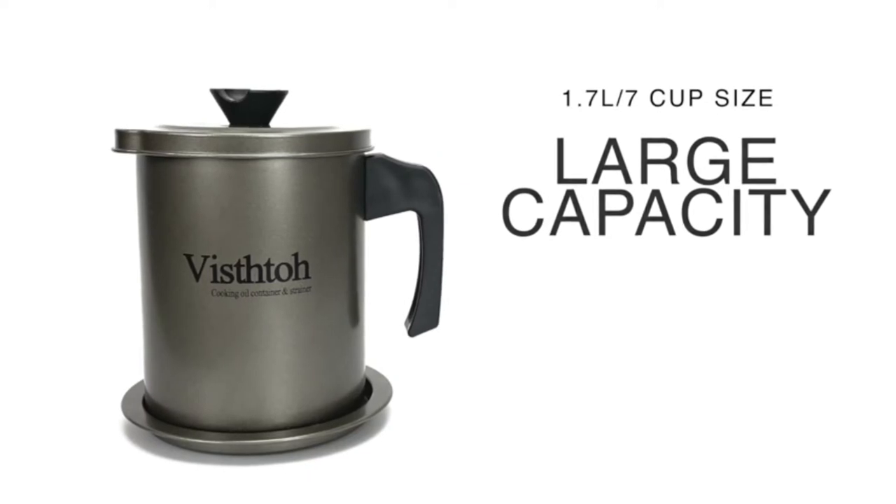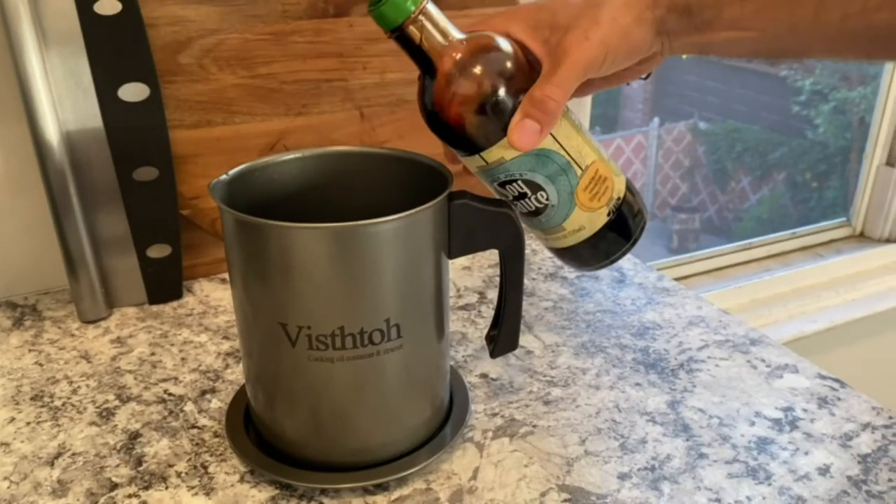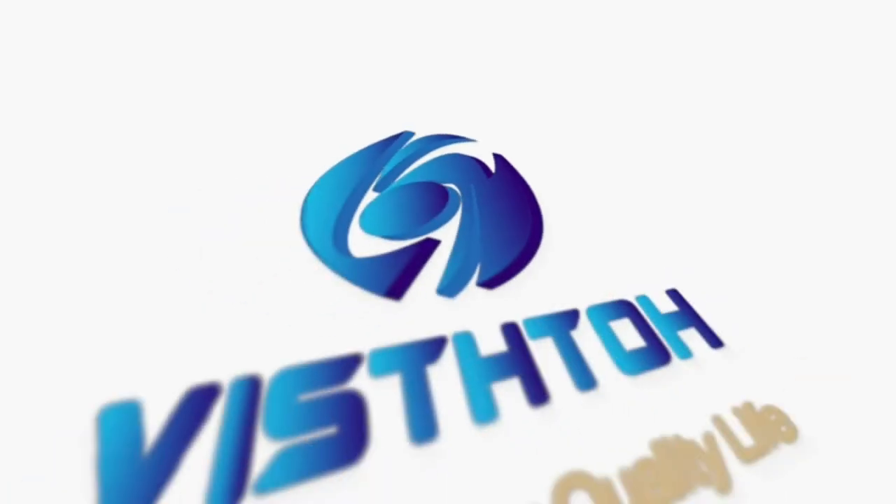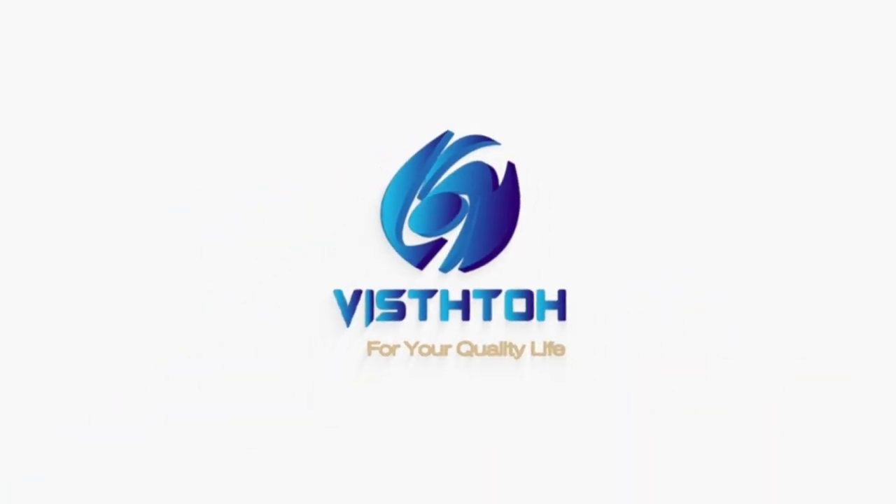With a 1.7 liter or 7 cup size, it can also be used to store other liquid seasoning. It keeps humidity out of the grease and preserves the flavor and freshness with the Visto Bacon Grease Container.